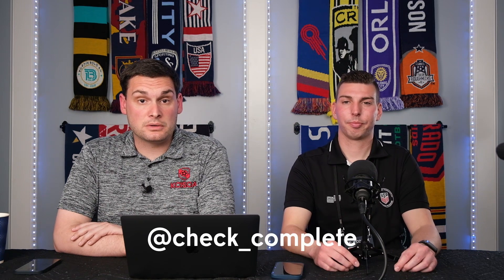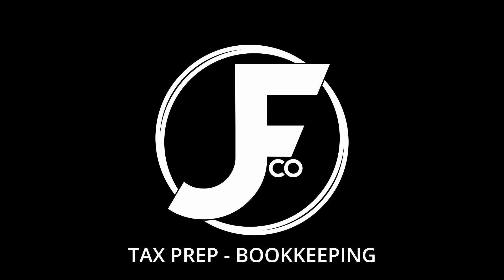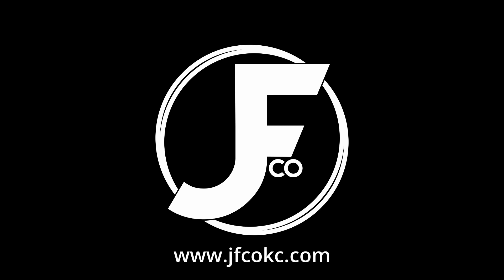Thank you to those who weighed in. We want to hear more from you. Slide into our DMs on Instagram and Twitter at check_complete, or send us an email at questions@checkcomplete podcast.com.